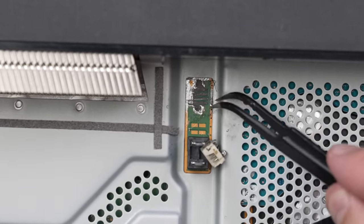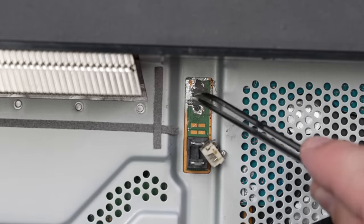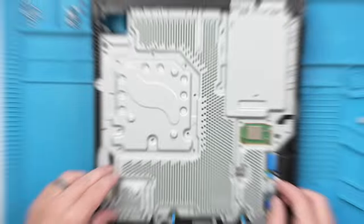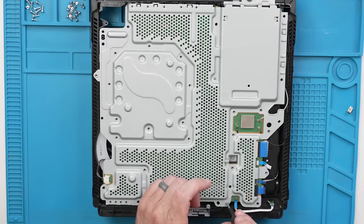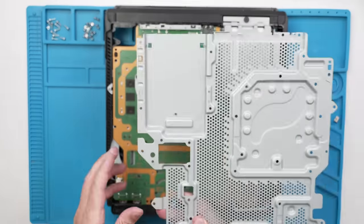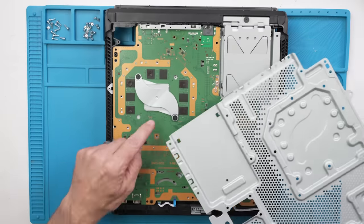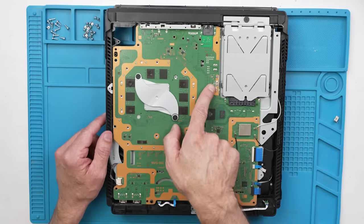Looks like the motherboard has plenty of problems too. I've got to get this thing fully disassembled so we can get the motherboard out and have a closer look at the damage on the board. Let's see what we find under the metal shield. Nothing interesting there, but we're already missing some memory chip pads. Got a lot of issues down here.